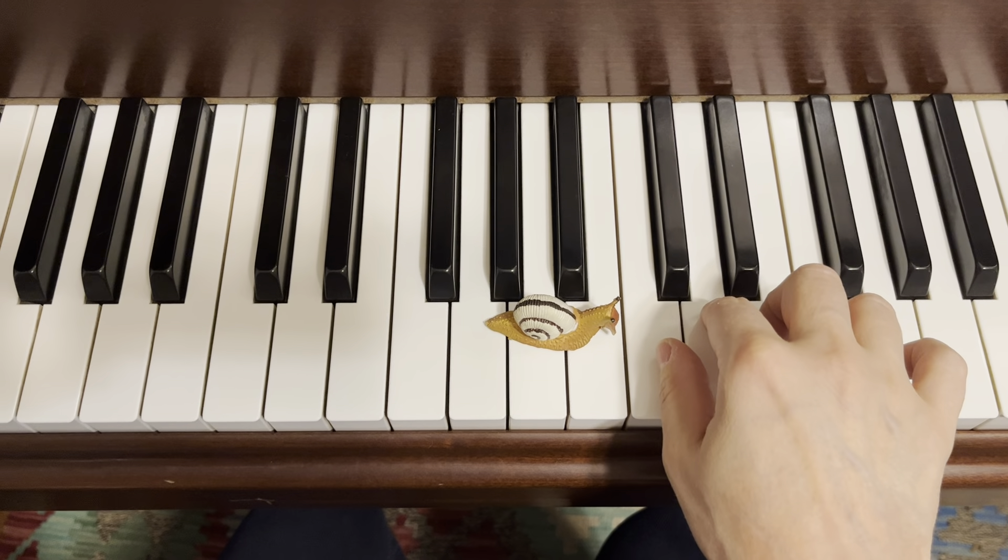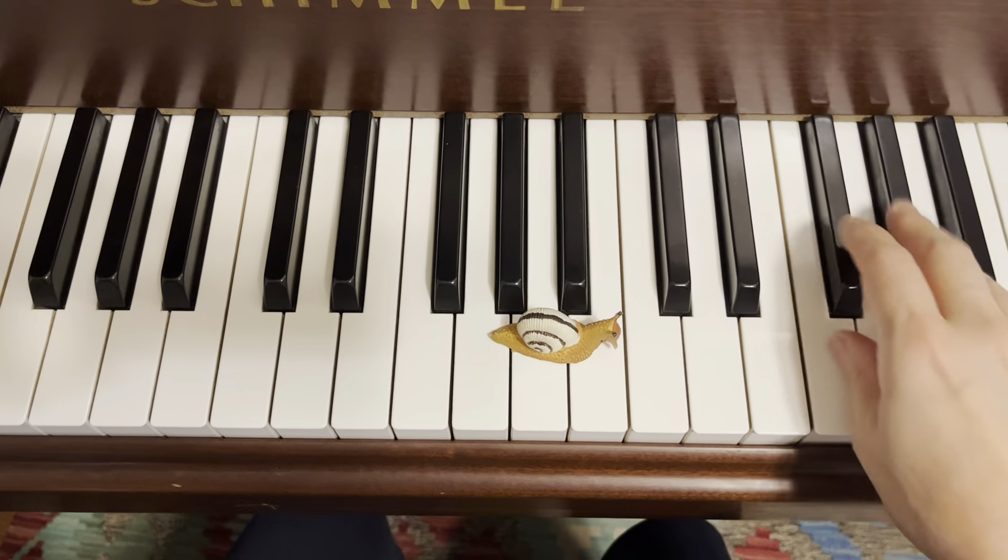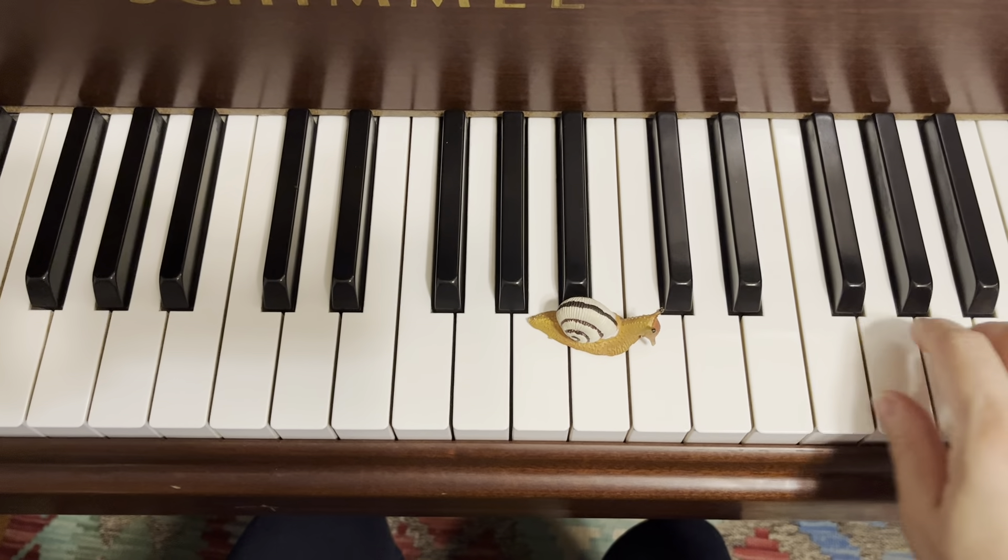And then just for fun, a little mouse sneaks in. Quickly, quickly, oh so quickly, runs the little mouse. Quickly, quickly, oh so quickly, all around the house.